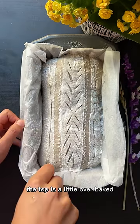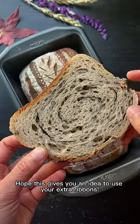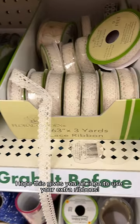The top is a little overbaked because I had to leave the house during baking, but it is still very delicious. Hope this gives you an idea to use your extra ribbons.